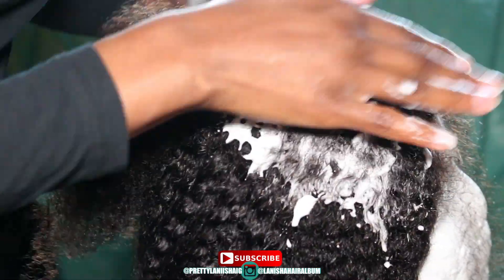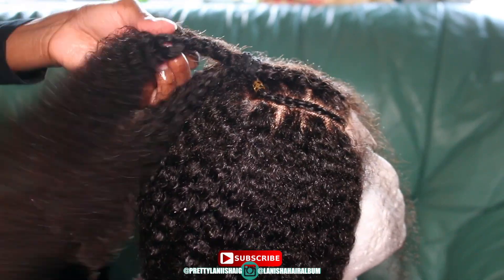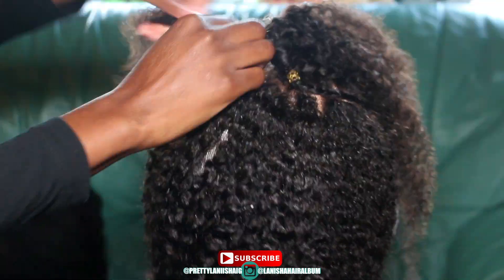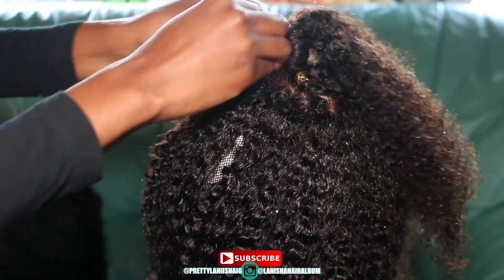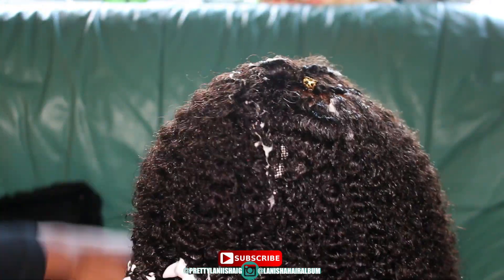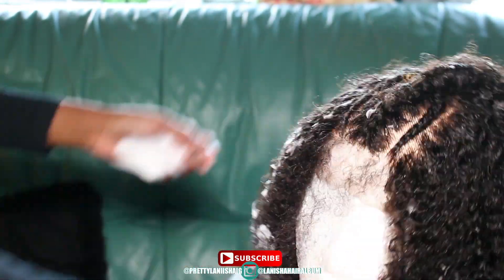If you want a 4A curl texture, this is it. I like how full this hair is — personally I really get away with one and a half bundles with a closure or frontal because this hair is so full and thick. You don't need three or four bundles; two bundles and a closure or frontal, whether you're doing a sew-in or leave-out, is honestly enough to get a full look with this hair.